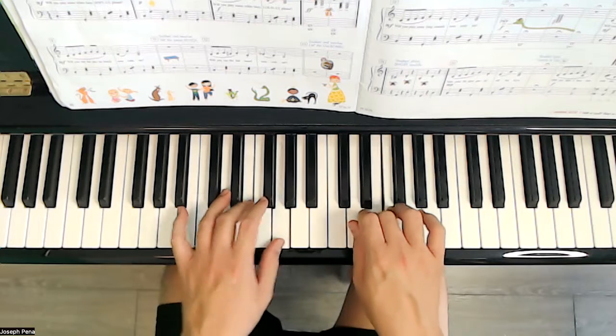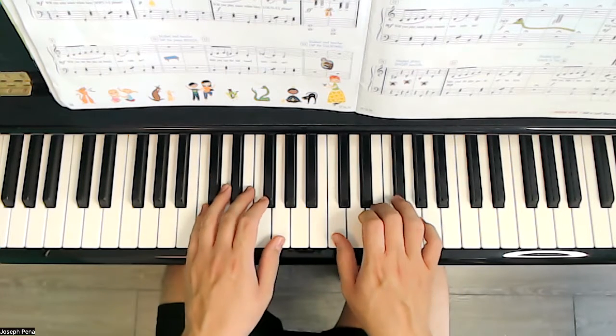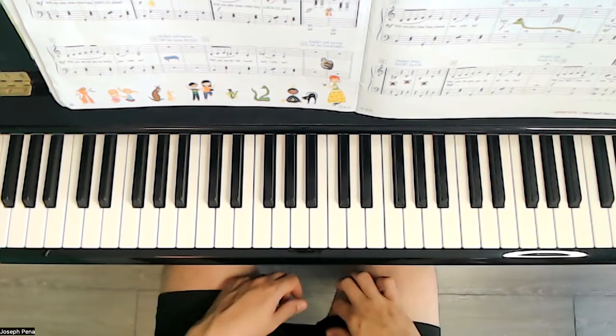Will you tap the piano bench now with me? So whatever you're sitting on, let's go ahead and tap on it or knock on it just like this.